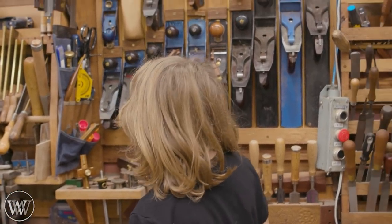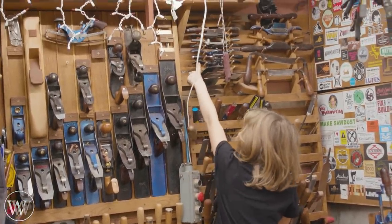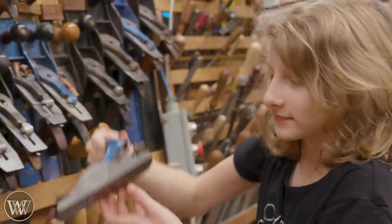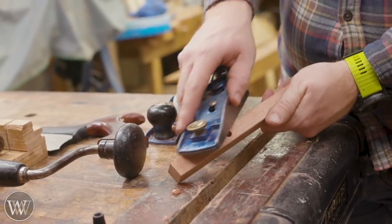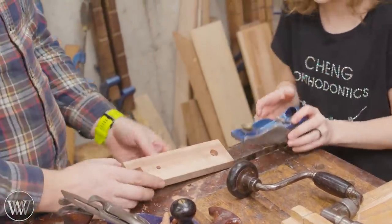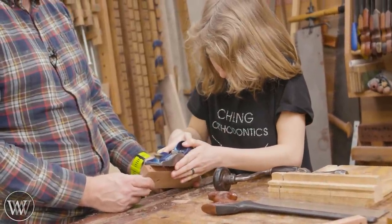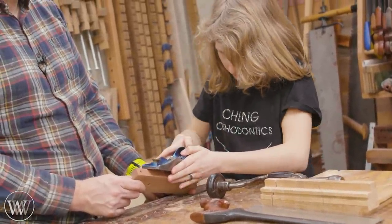Melody, can you grab me the block plane? See if you can figure it out. Those aren't block planes. Is it that one? Down — this one? There you go, block plane. You can take a little bit off the corners, clean them up and make them just a little bit cleaner. So we're going to do that — three passes. You do this corner, I'll hold it, you do it. Three passes. One, two, three.